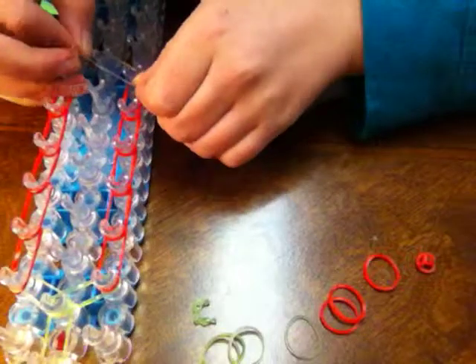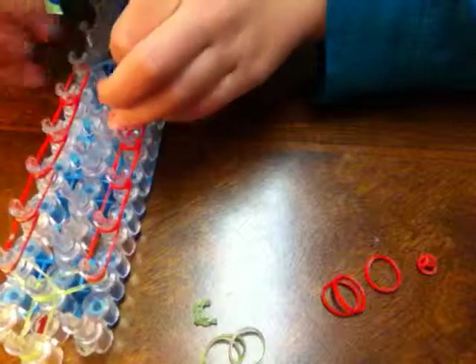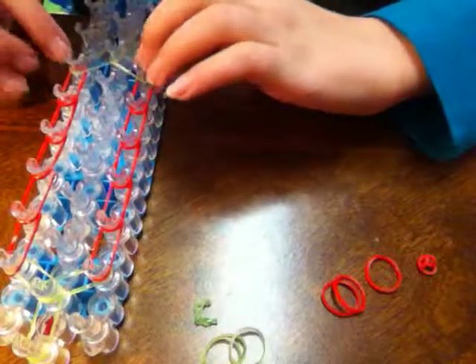Now you want to take a green band, place it from the left to the right right here, then left to the right again.